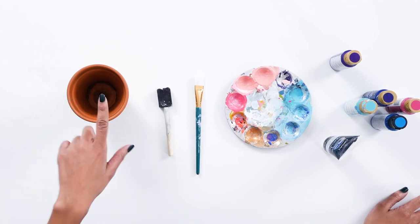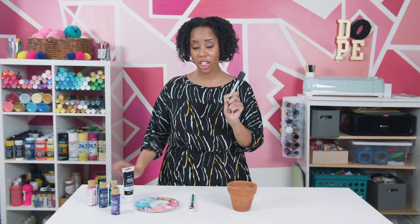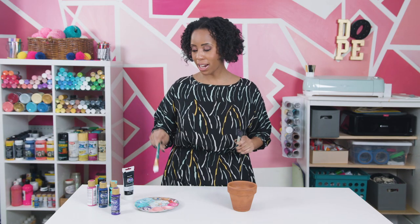All you need for this project is a terracotta pot, foam brush, a flat brush, palette, and an array of colors.